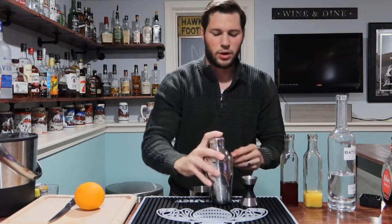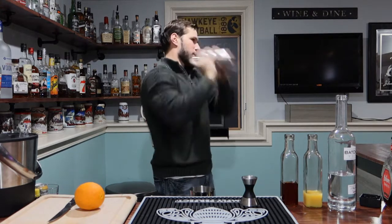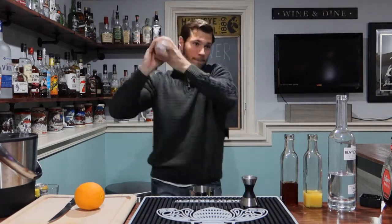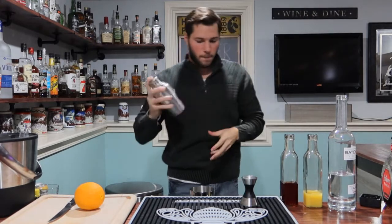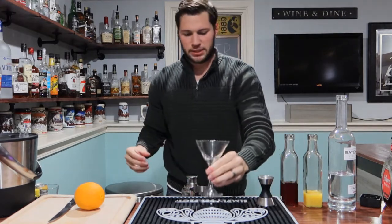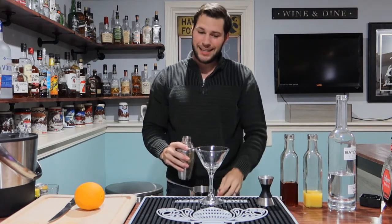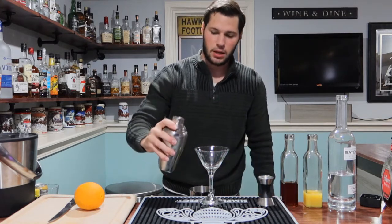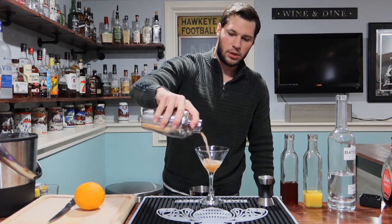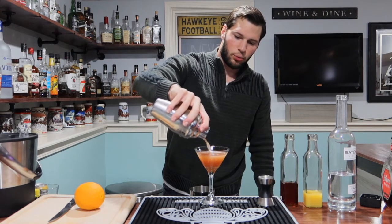So next, we're going to go ahead and shake this bad boy up. The ice has been set out for a little bit, so I probably didn't shake it that much, but let's go ahead. I'm going with our classic martini glass here — very sexy. We're just going to go ahead and pour this bad boy over the top. Should get a nice, pretty ruby color.